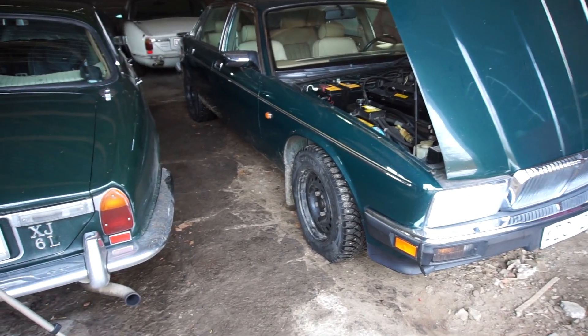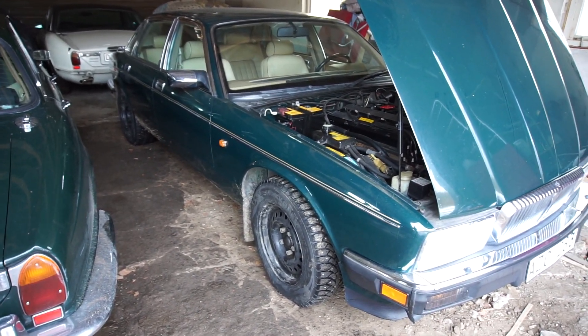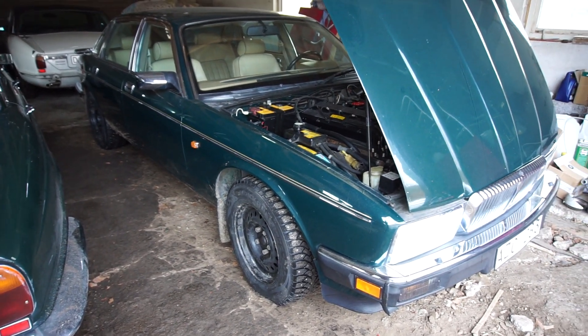I'm going to pull the car out and go for the briefest test drive just to make sure it goes through the gears, stops, and all of that. Then tomorrow we'll go for the MOT.